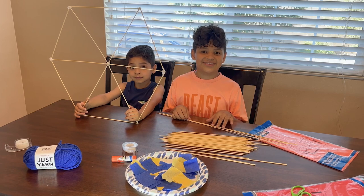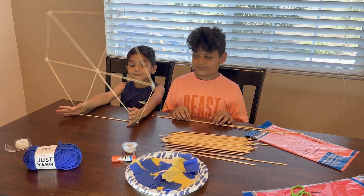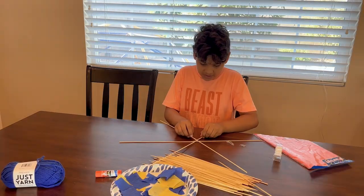First we're going to build hexagons with sticks. And I already have one. He'll do my hexagons.